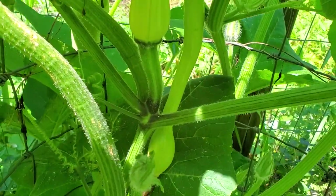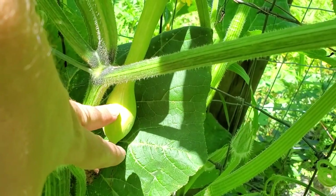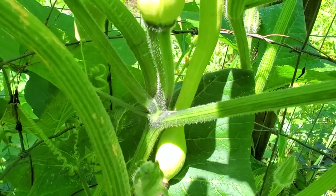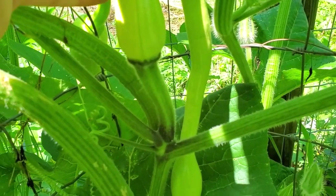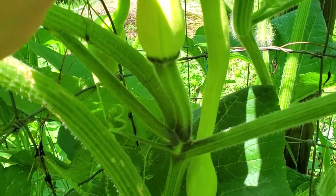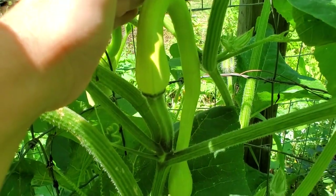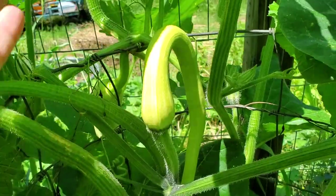Over here you can see how this is growing. It's got kind of a very thin neck to it, and then the main part of the squash is right there at the head. But you can eat the whole thing. The ideal length for harvest is probably about 15 inches to two feet long. So that's a really big squash, but it's really tasty — it's got this buttery type flavor to it.